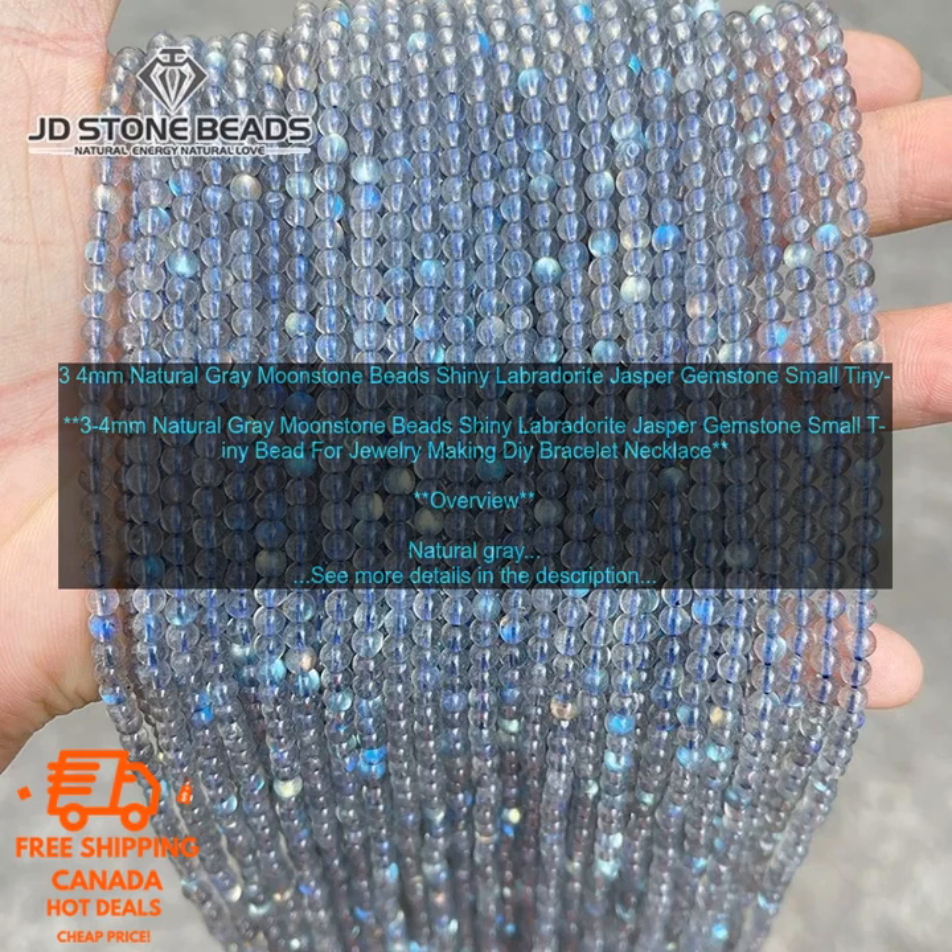Natural Gray Moonstone Beads: Shiny Labradorite Jasper Gemstone. Small, tiny 3-4mm beads for jewelry making, DIY bracelets, and necklaces.